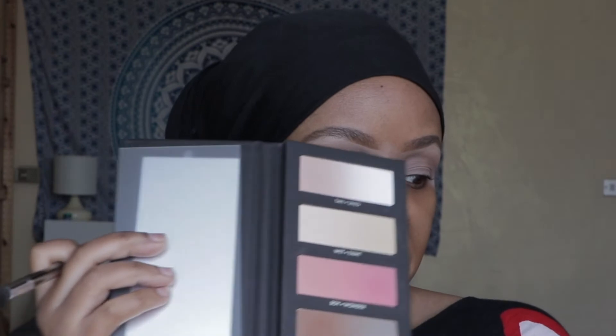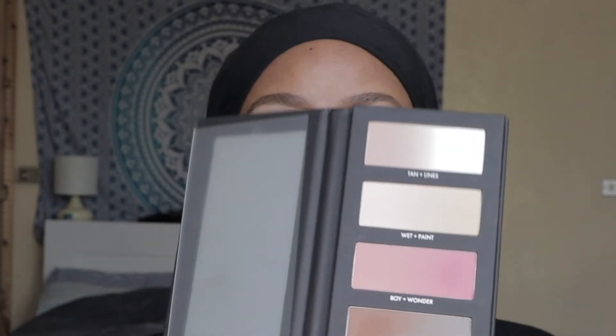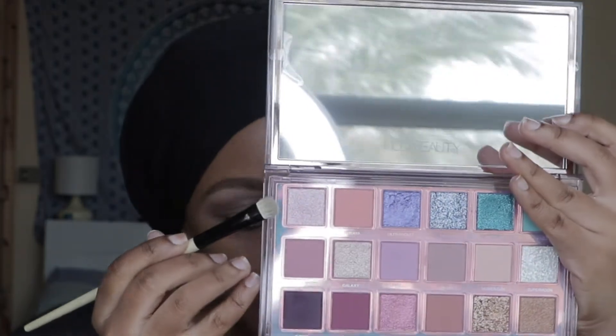Now I'm going to 'intra,' which is a dark brown shade, and just focusing it on the outer part of my eye using the same brush — just to create that depth. Next I'm taking my Fenty Beauty Mercury Retrograde palette and going to the shade 'cosmic.' I use my finger first and then a brush to diffuse it, using my Bobbi Brown touch-up brush.